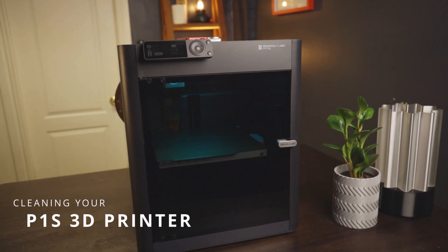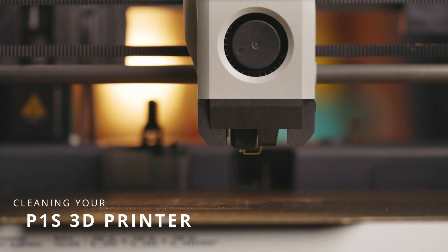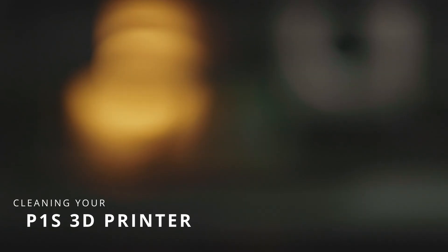Today we're diving into a simple multi-step process to give your 3D printer the deep clean it deserves.